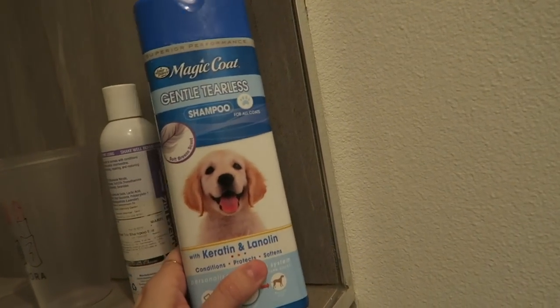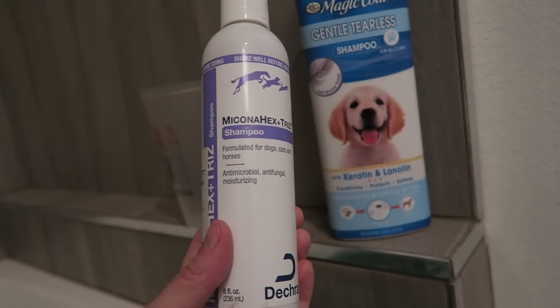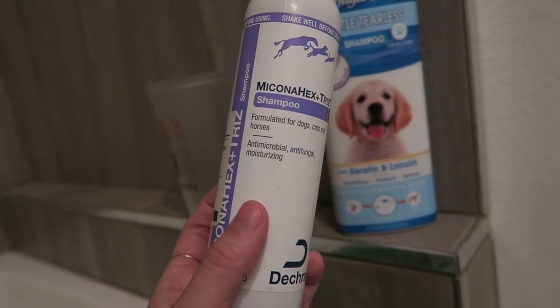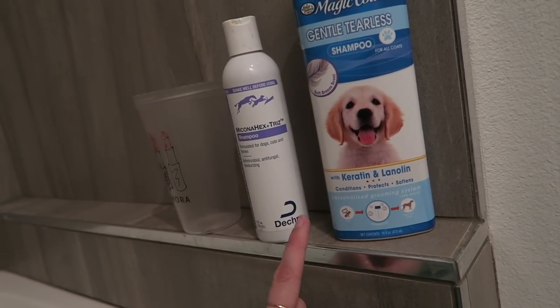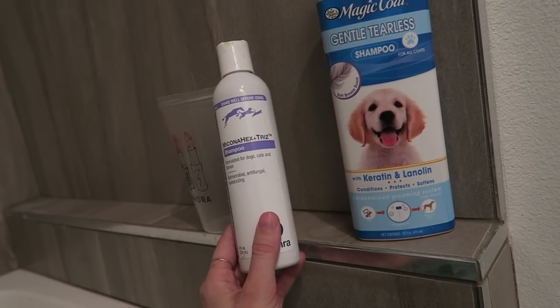This is the one that works the best on her. With your Frenchie, you really have to choose what works best for them. And then we also use this Myconahex Plus Tres shampoo — antimicrobial, antifungal, and moisturizing. This one is from our vet and it says to shampoo with a regular shampoo first and then put this shampoo on and let it soak in five to ten minutes.